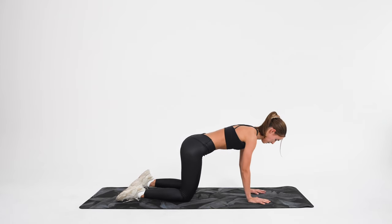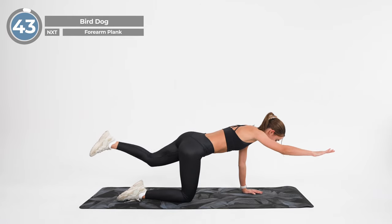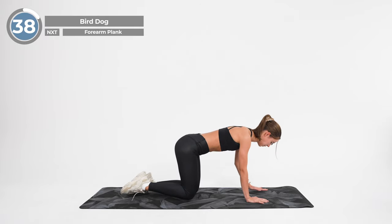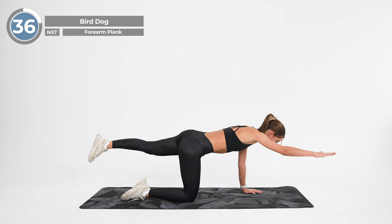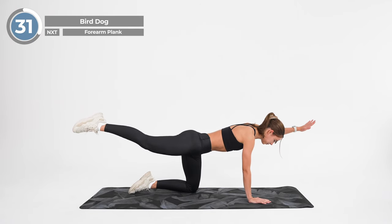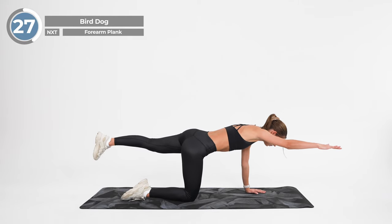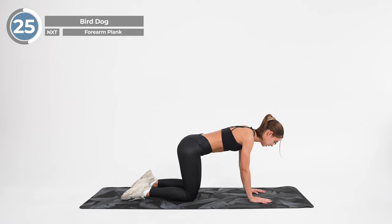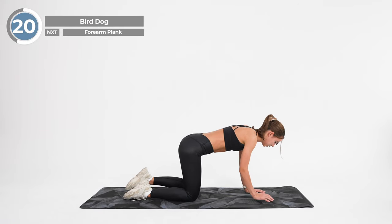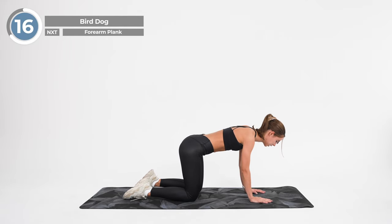From here, lower your knees and get into an all-fours position, placing your knees under your hips and your hands under your shoulders. Maintain a neutral spine by engaging your abdominal muscles and draw your shoulder blades together. Now raise your right arm and left leg, keeping your shoulders and hips parallel to the floor. Lengthen the back of your neck and tuck your chin into your chest to gaze down at the floor.